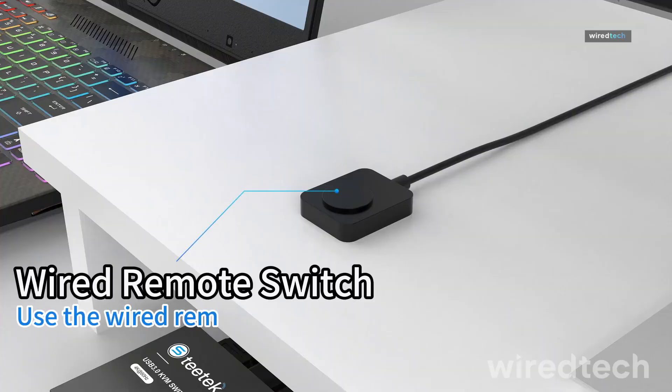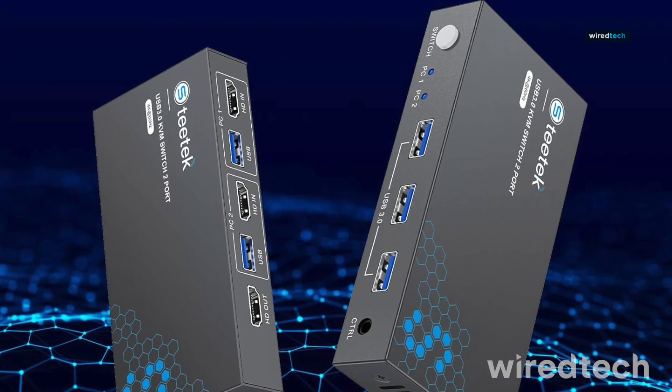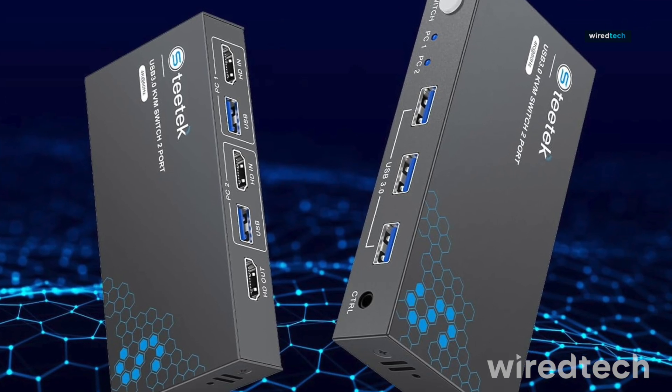The HDMI signal stays crisp and there's minimal input lag. Whether it's for video editing or general productivity, this KVM switch delivers power with ease. Check the description to explore this one.